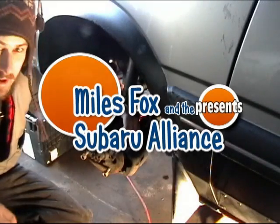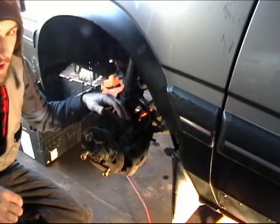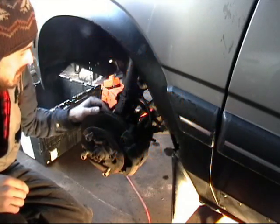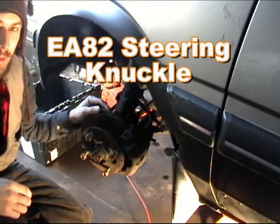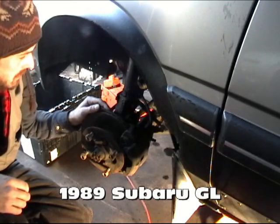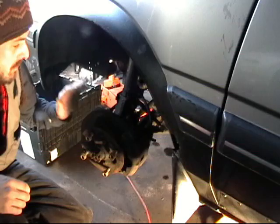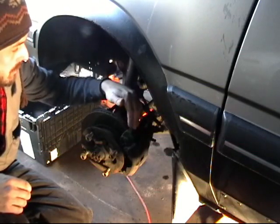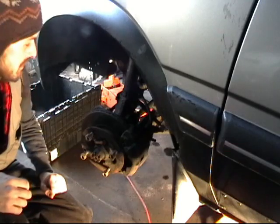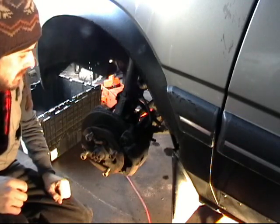We are going to be changing out the steering knuckle on our 1989 Subaru GL due to a bad wheel bearing. To save us the cost and labor of replacing the bearing itself, I'm going to switch out the whole knuckle with a known good unit — the whole knuckle including brake caliper, caliper bracket, and rotor, since our donor parts are in better shape than our existing parts.